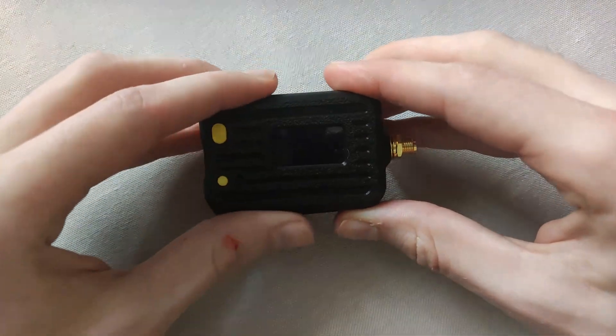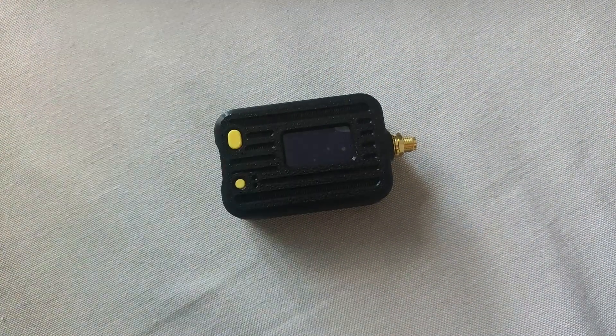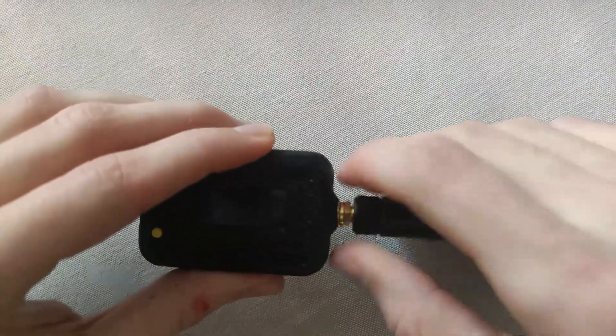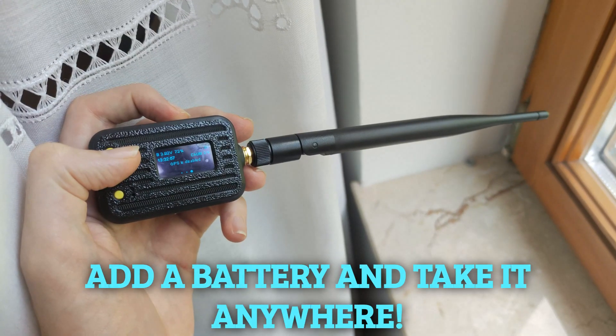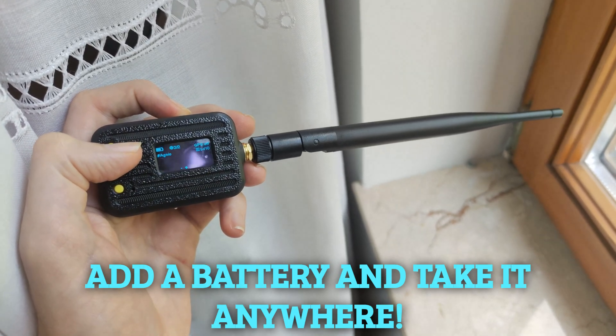If you wish to add an internal battery, now is the time, as it will be fitted into the back cover. Once closed, we screw in the antenna. It is important not to power on the board without the antenna connected, as the chip could be damaged. If you add the battery, you'll be able to use the system independently, without needing to keep it connected all the time.